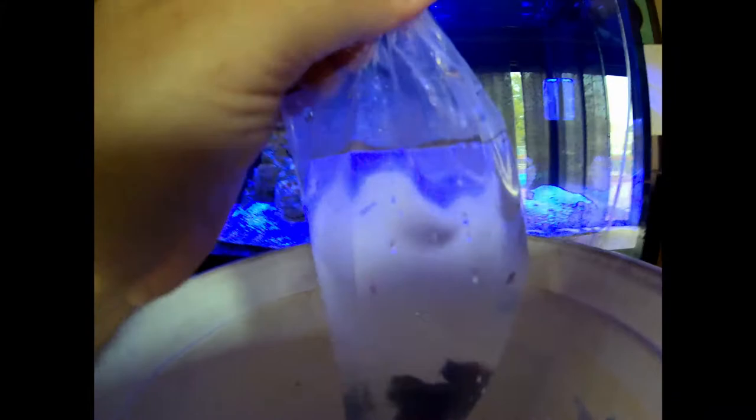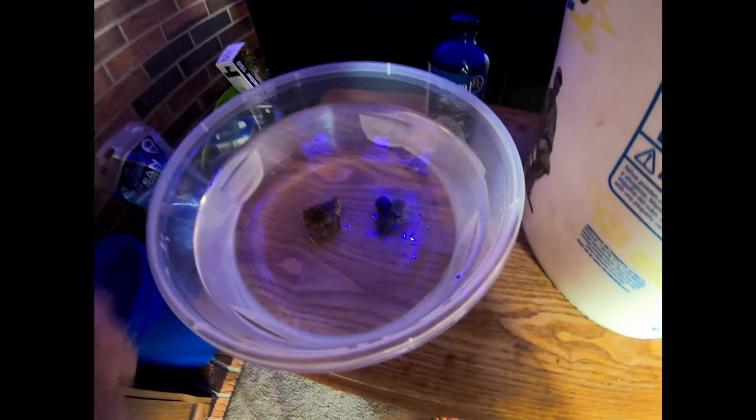Not only was there an asterina starfish in there, but that right there — I don't know if the camera's picking it up — but that is a flatworm. That's not just bad, that's really bad. Supposedly the coral dip will take care of that, but we'll see. So the corals are dipping in the coral dip, and the starfish is just about ready to acclimate.